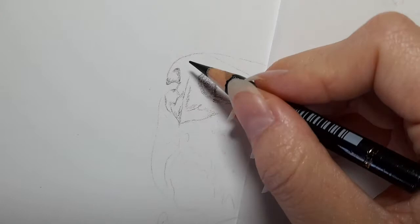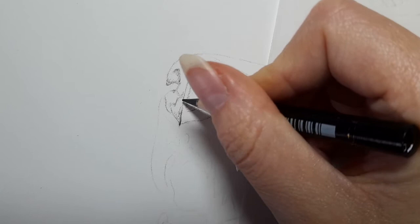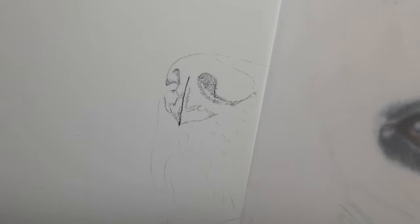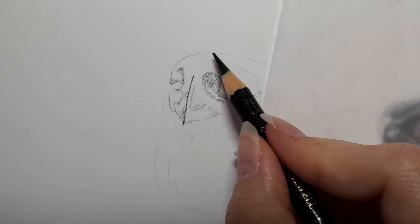I'm going to get my black because the middle part of this nose is going to be particularly dark. I'm not pressing with hard pressure — it's not a pure black — but we're marking it out so when we start building up the layers we know where this part of the nose is. We can see the shape of the nose really coming together, and where the dark shadows and highlights on top will go.